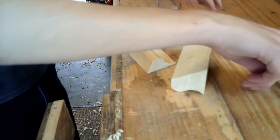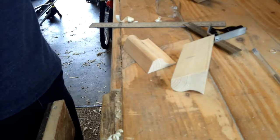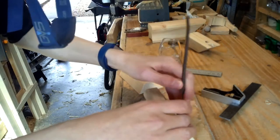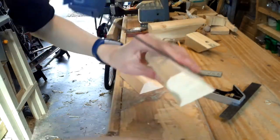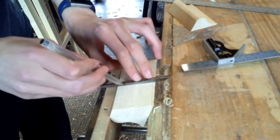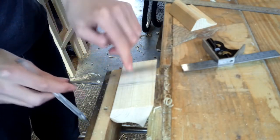I've actually cut the whole thing in half. I do have a new camera and I've managed to lose that clip, but it will become apparent in a minute why I've done this. So I need to mark out a little housing joint I have to cut in one of the pieces.